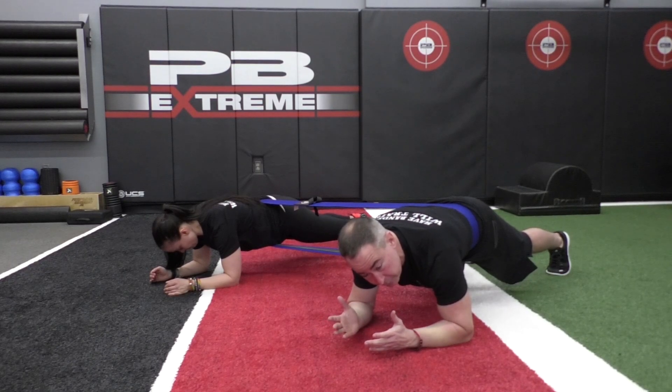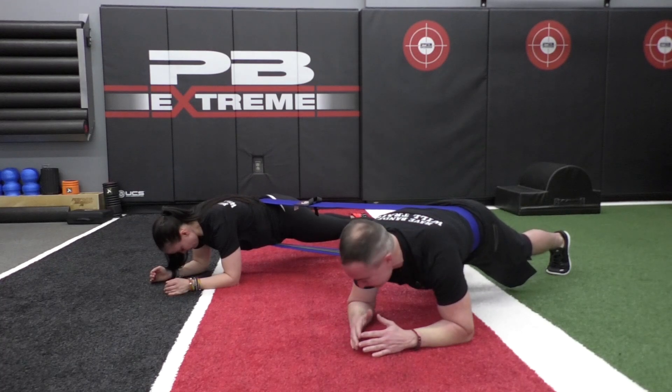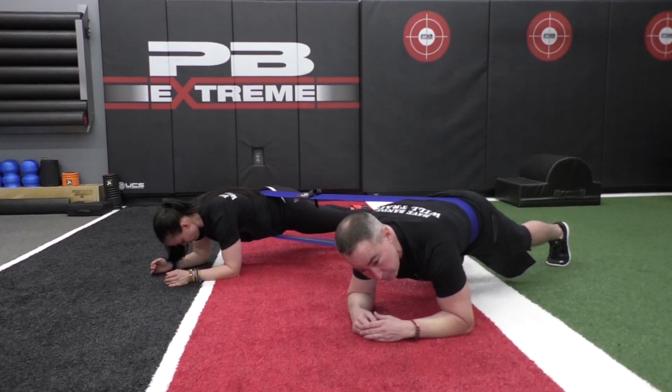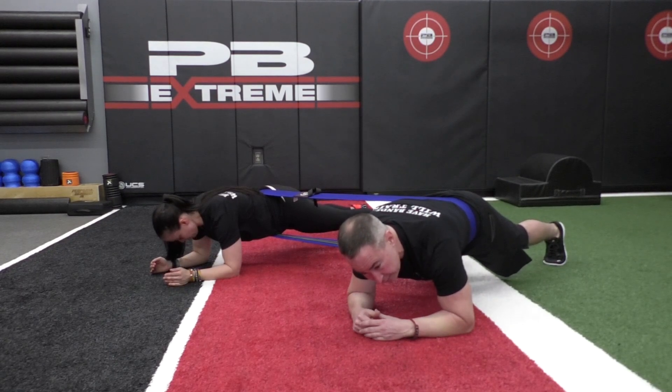We're just enhancing the benefit of a good old-fashioned but admittedly very boring exercise, the elbow plank. Now we have this lateral pull with the NT loop, with the NT loop around our waist, so it's pulling us this way. We're getting a little extra activation there.